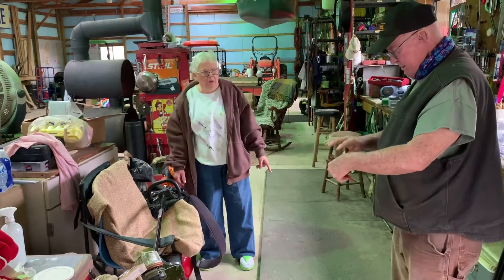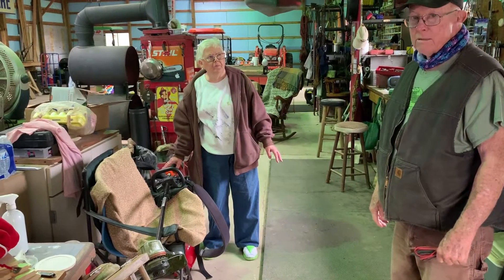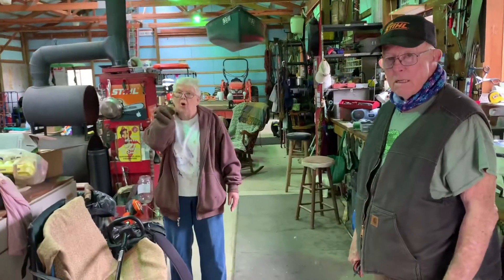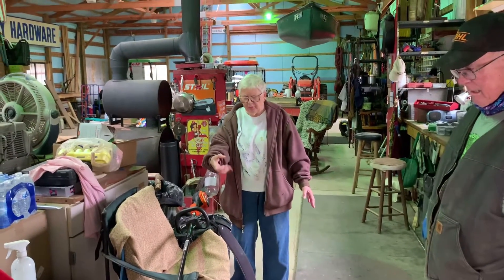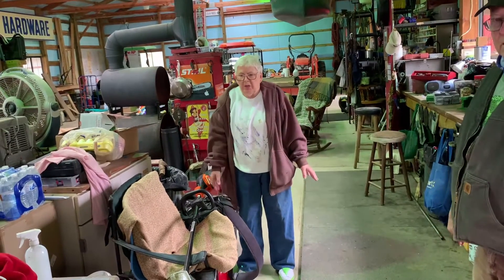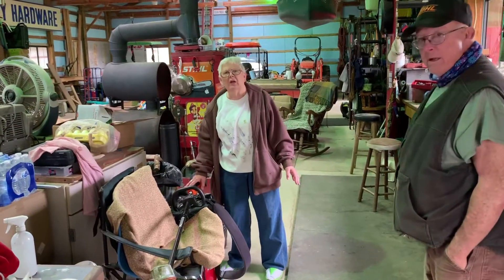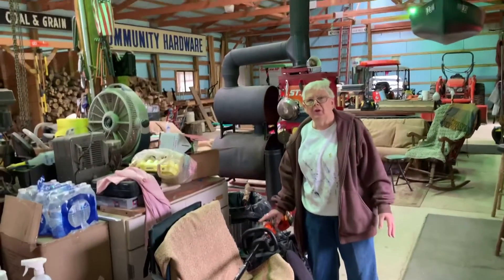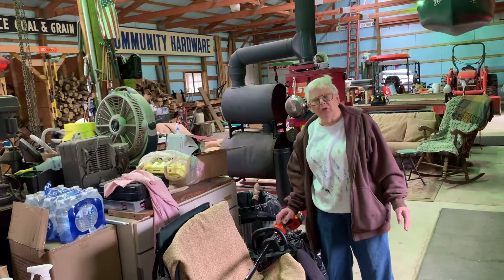How much did that one cost? The whole outfit was $534 out the door — you got the chainsaw, the blower, and the weed whip. And the blower is wonderful — it has enough power and you can adjust it. I can do this whole barn and keep all the barns clean with minimal effort. How long does your battery last? I haven't run one all the way out yet. I was working out there for about an hour and a half and the battery was still charged. And I charged it and it took about 45 minutes for a full charge.